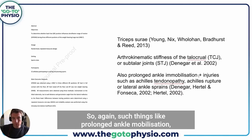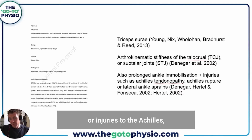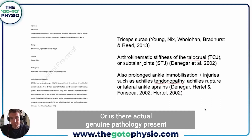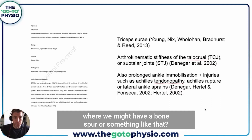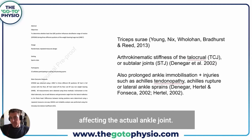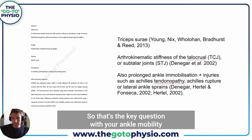Things like prolonged ankle immobilization or injuries to the Achilles where we're choosing not to use the ankle through a full range of motion — is it just adaptations that can be undone quickly and easily, or is there actual genuine pathology present, such as a bone spur or other things ultimately affecting the ankle joint?